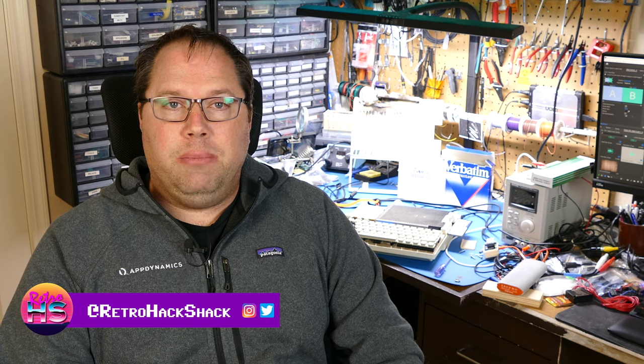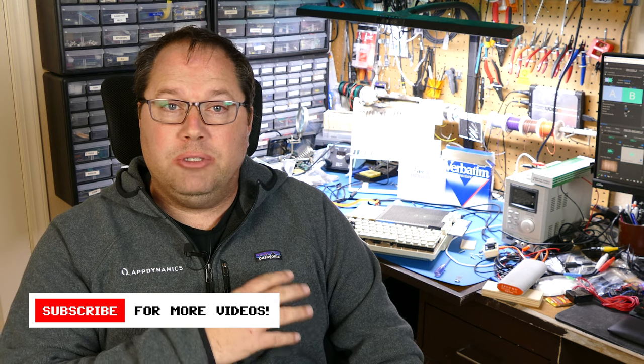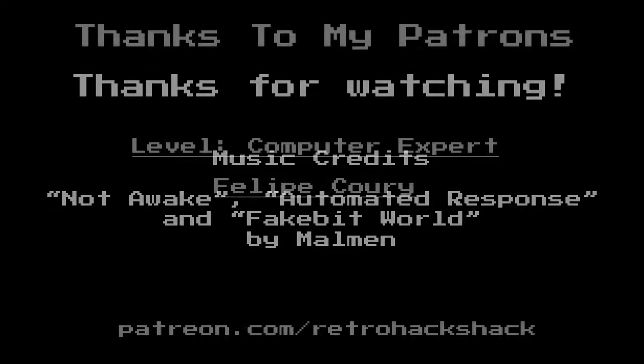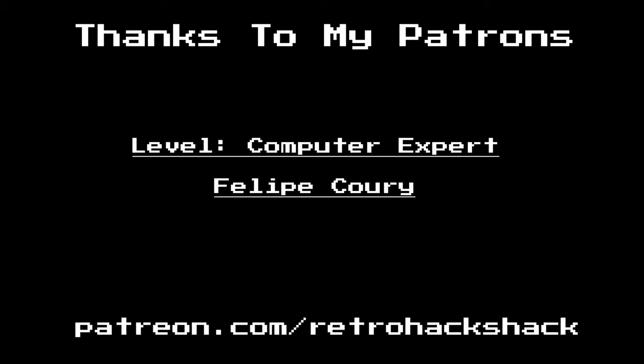Anyway, all that being said, thanks everyone for supporting the channel. I hope you liked this episode. Please follow me on Instagram and Twitter to catch up with what I'm doing between episodes — I did post about the fire between episodes. I appreciate all the comments. But that's it — so until next time, thanks for watching. If you want to support me on Patreon, you can go to patreon.com/retrohackshack and sign up.